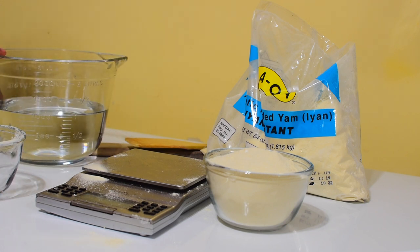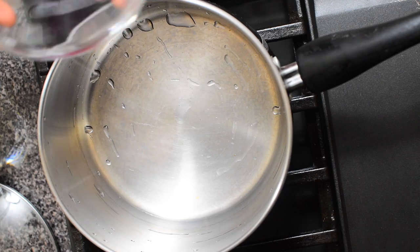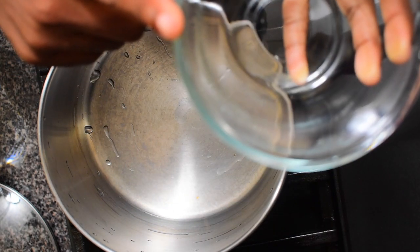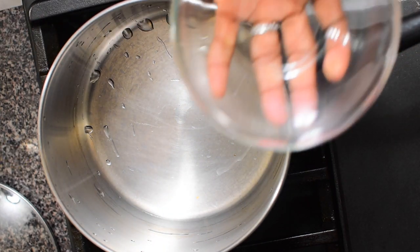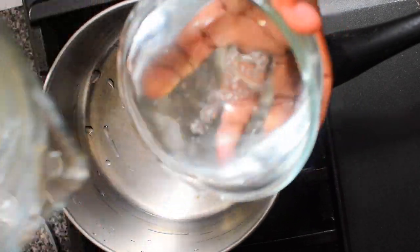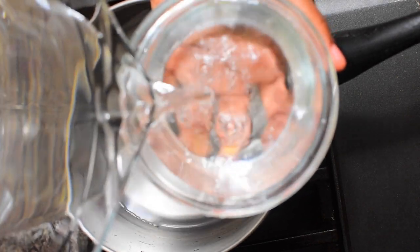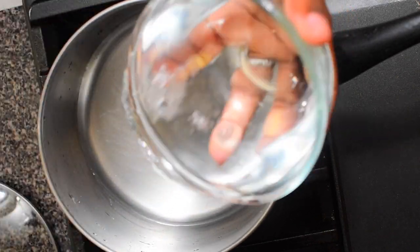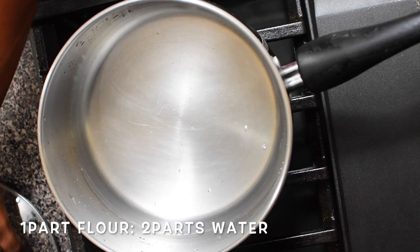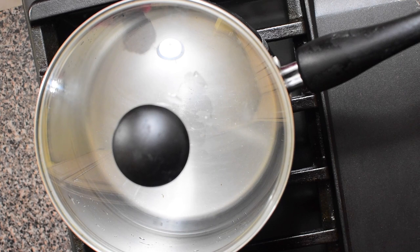Since we measured out one of this, we're going to measure two of this of water. Remember, the ratio is one to two — flour to water. Cover that up and bring it to a rolling boil.